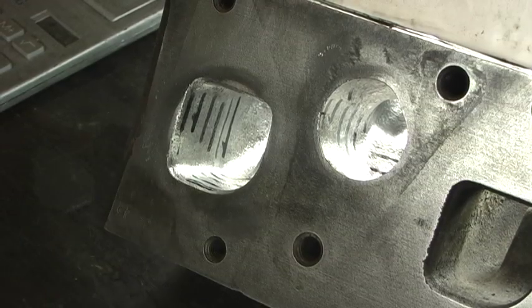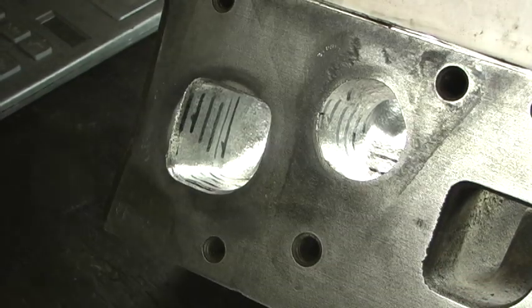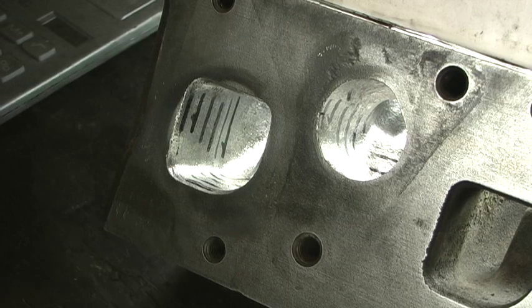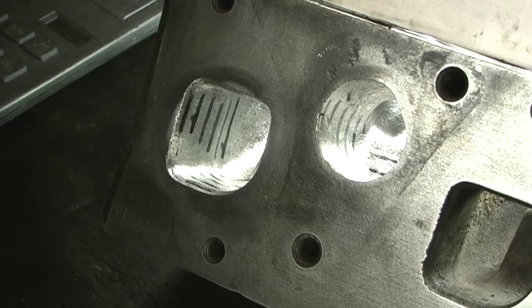I've set up the tiger striping. The way I do it is I measure every 300 thousandths, so I can put length times width and draw the average cross-sectional area out of the port.